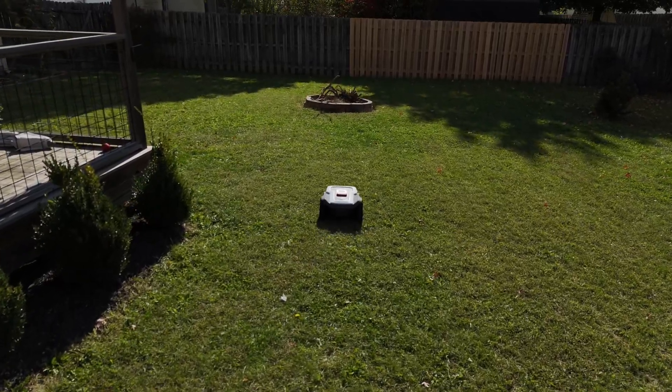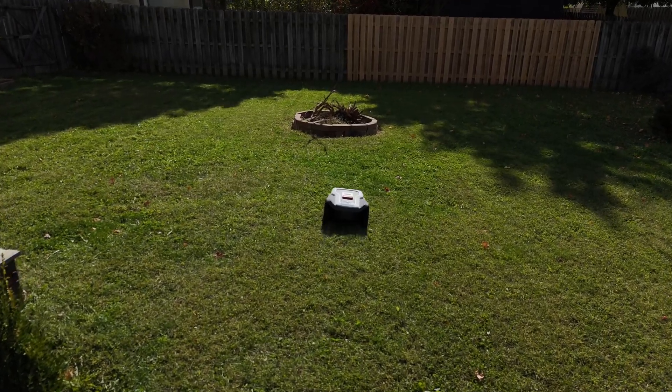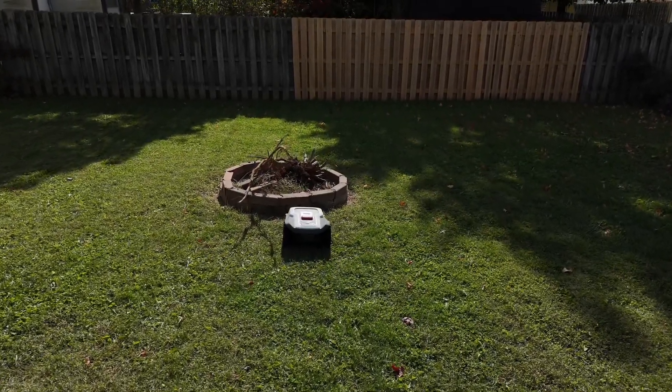So the big question — would I buy this mower again? For $1,600, having the ability not to mow every single week or even twice a week, and given the ease of use and setup, I would definitely buy this mower again and would recommend it to a friend.